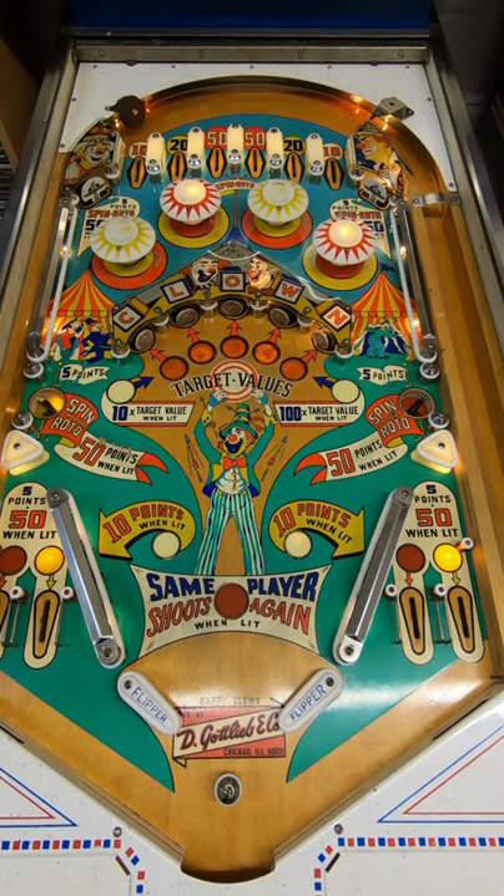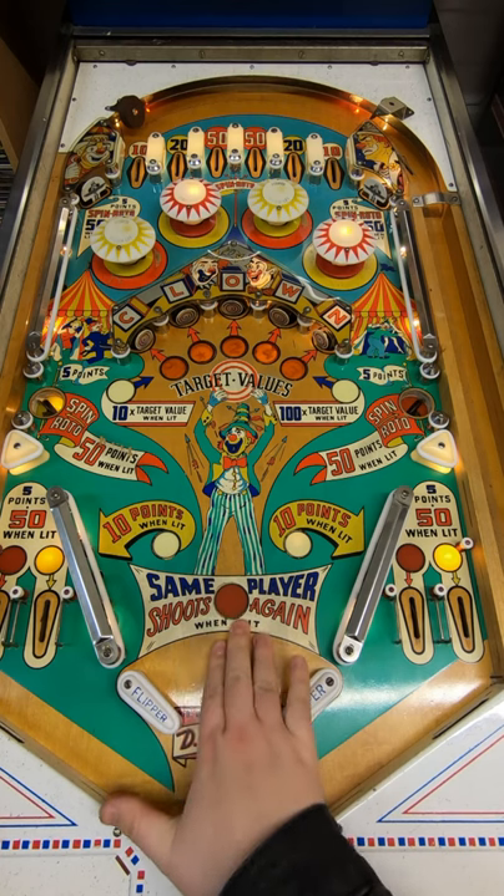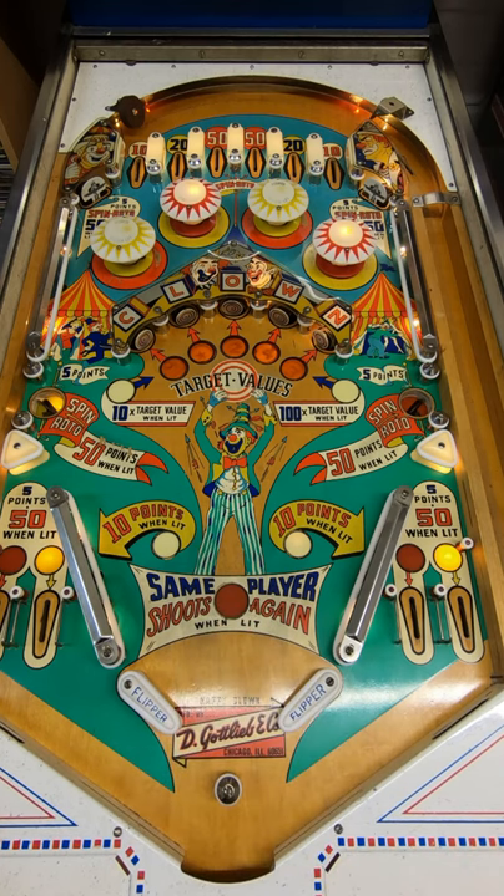Happy Clown is a super easy game to play. Electromechanical machines do tend to be quite basic, but they come from an era where the whole idea was just to win a free credit or a special. This machine is interesting in that it doesn't have a play field special — there are replay values you could set, so you'd win a free game if you got like 1,000 or 1,500 points. What there is instead is an extra ball feature, which you can win.